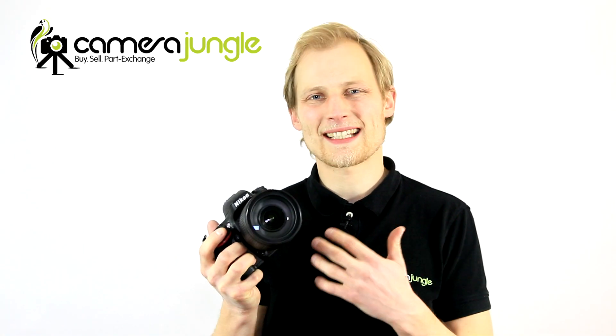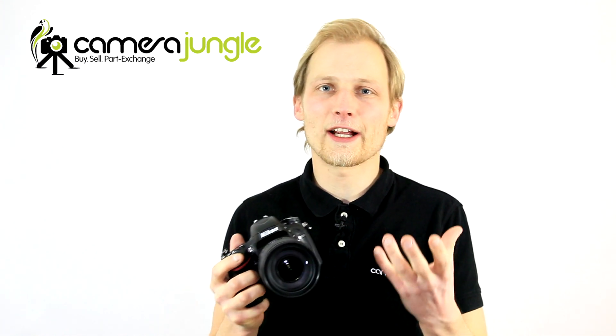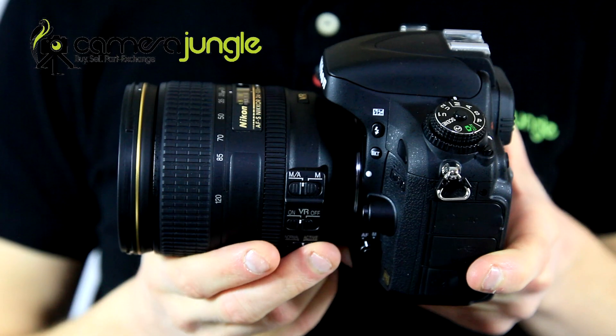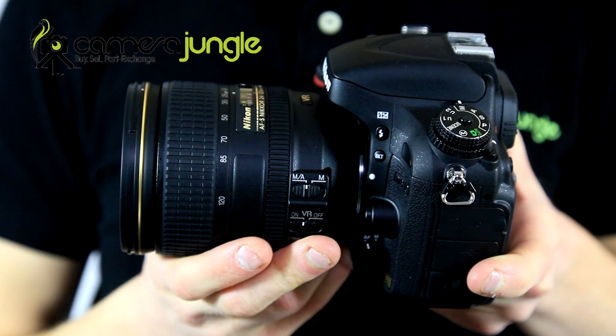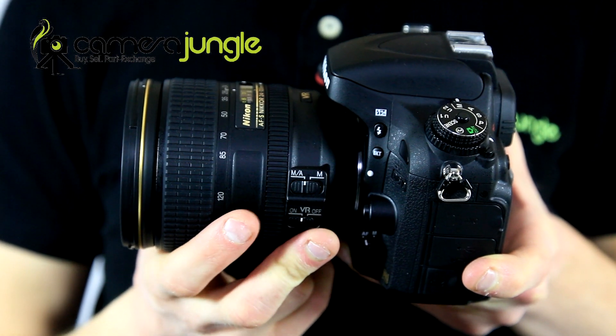Most photographers keep a standard range zoom lens on the camera for most of the time as it can help them capture a wide range of subjects including landscape, architecture, group shots, portraits and even sports and wildlife images. The 24-70mm F2.8 is Nikon's top grade version but this is heavy, expensive and many photographers want something more convenient for everyday use. The 24-120mm F4 is compact and lightweight for a full frame lens but it still delivers pro level image quality.